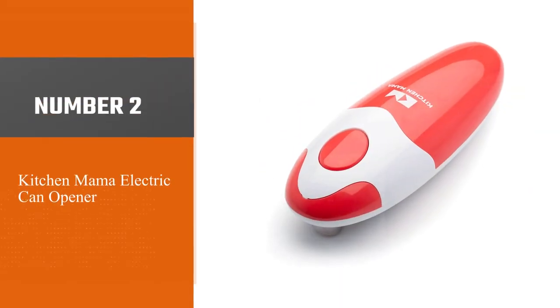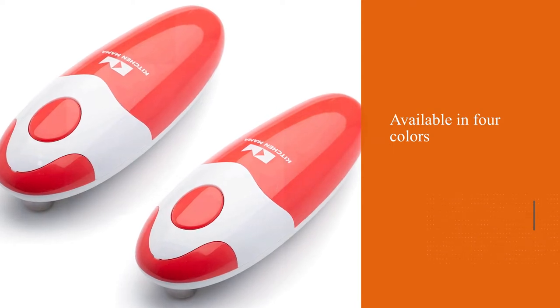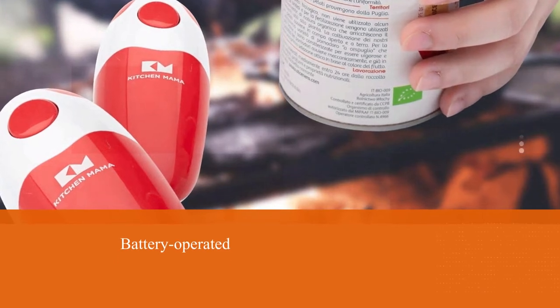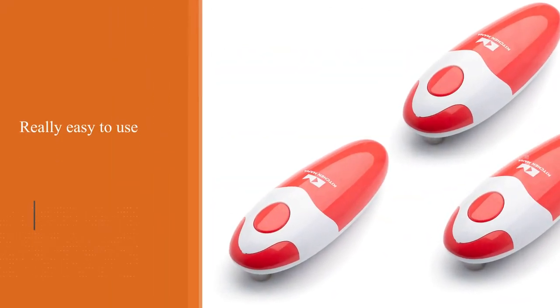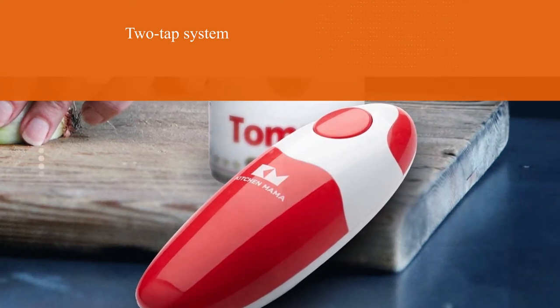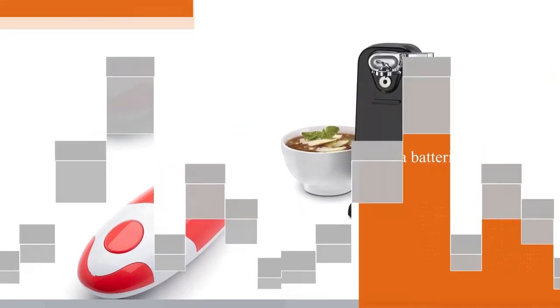Number two: the Kitchen Mama electric can opener. Small kitchen dwellers unite — the Kitchen Mama electric can opener, available in four colors, is similar in size to a manual opener with all the benefits of an electric opener. It's really easy to use with a two-tap system that slices the lid until you press it to stop. Double-A batteries are required but not included, and the machine can be a little noisy. It can be stored in a kitchen drawer until needed.